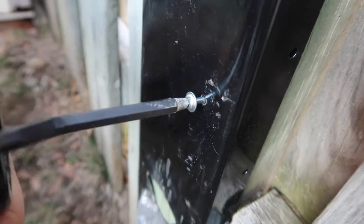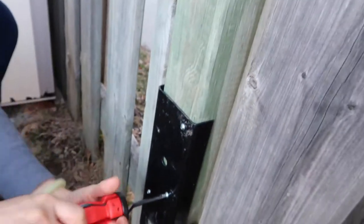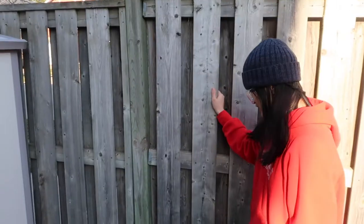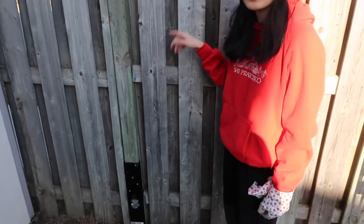Stick it in here and then hammer it down to help stabilize this huge post. Now we just have to screw it in and then it will stick to the post and help make it stronger. Now it's still a little wobbly but less wobbly than before.